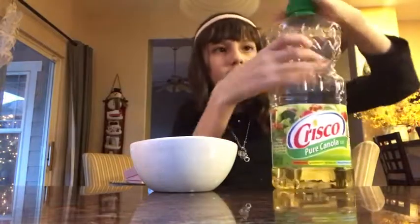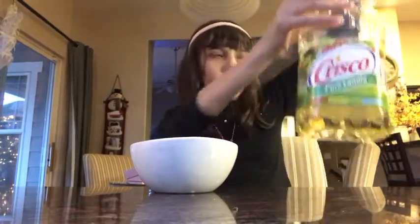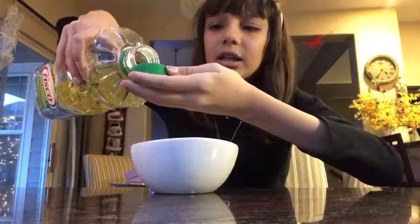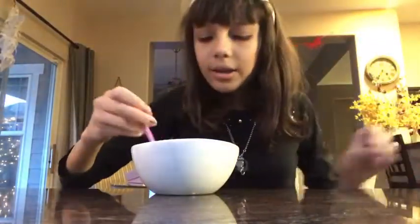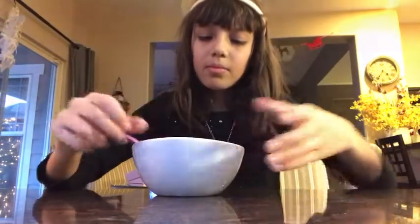I'd say about a tablespoon and a half of water. Then get your canola oil and put it in — I'm putting it on the lid. So you've got canola oil and water; you're gonna mix that up.